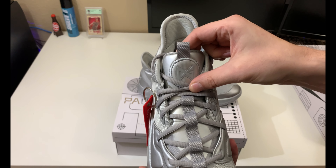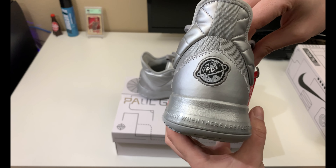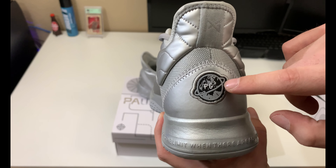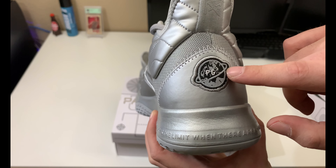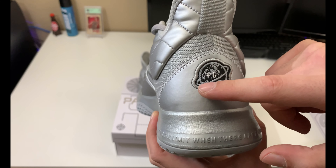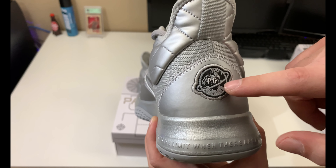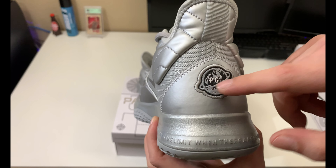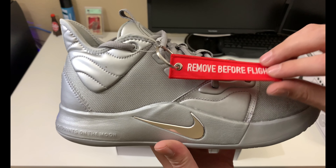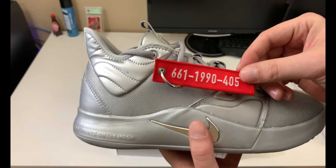Looking at the other shoe — on the tongue this one has the PG logo, while the previous shoe had Apollo 11. On the back of this one you have the PG logo with the Earth and a ring around it. I'm not sure why there'd be a ring around Earth since it's not Saturn, but it might be representing something orbiting the Earth, creating a stream to convey the effect of motion.